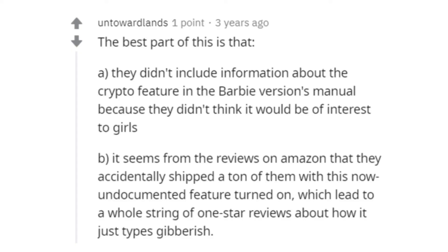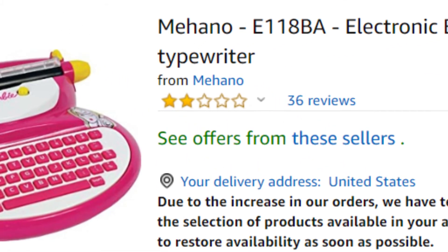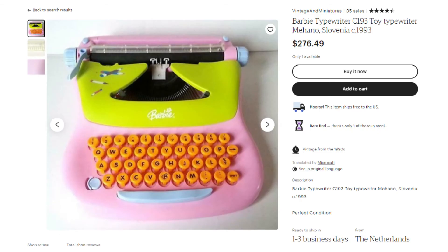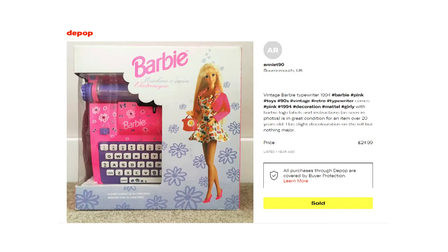Now, because this wasn't included in the instruction manual, a lot of people seemed to be upset with their typewriters because they were typing in gibberish. I did find this Reddit thread where someone said that all of the reviews on Amazon for a Barbie typewriter were super negative because everybody was thinking their typewriters were broken. I have been desperately trying to get my hands on a Barbie typewriter for a really long time, and as far as I can tell, they're not really sold in the US anymore. There are a couple on resale sites in Europe, but when you include shipping and the conversion rate of dollars over there, they're really expensive.